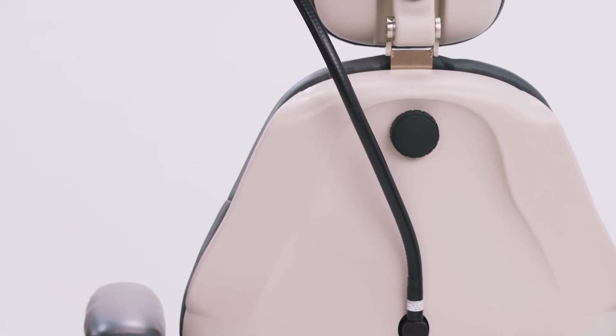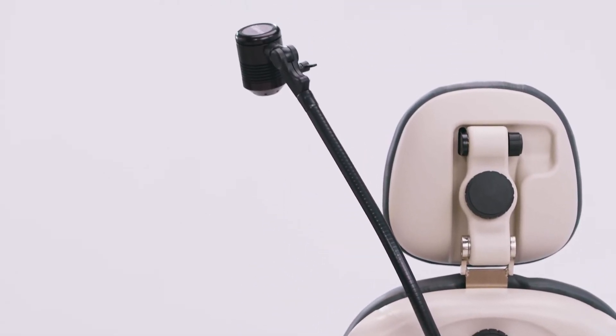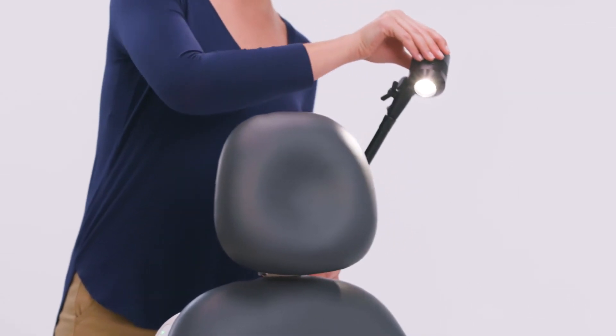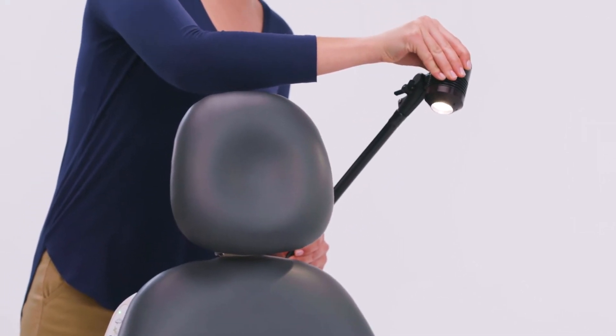The Lumeris is neatly mounted to the back of your MTI chair and easy to install. A flexible gooseneck design allows excellent positioning for any exam, reflecting light back towards the patient for applicable procedures.